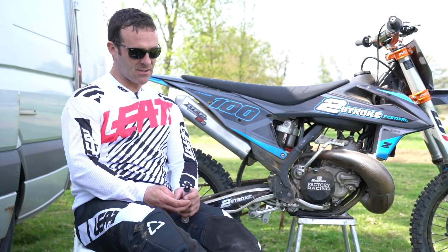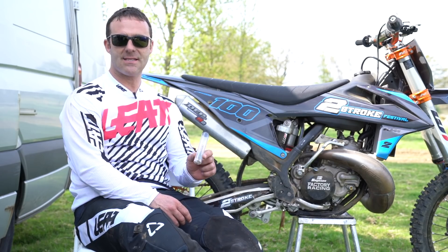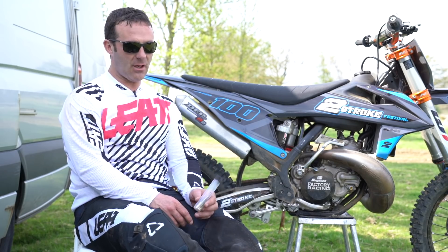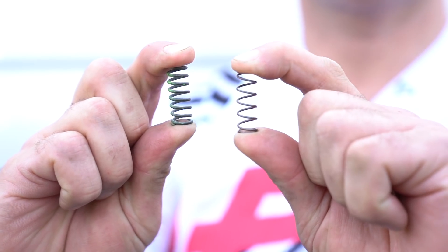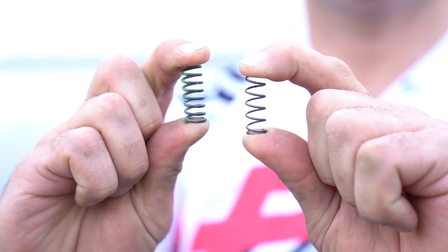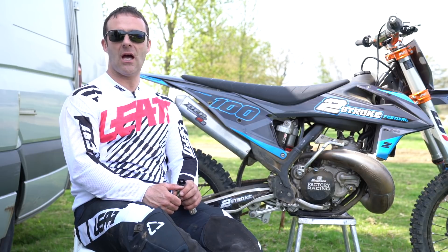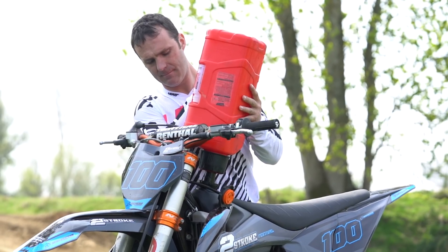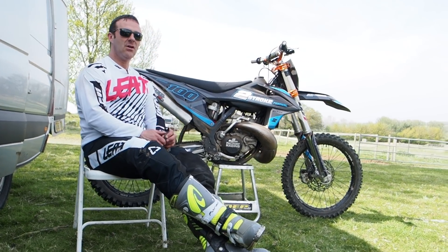Today we've been testing out the auxiliary spring, the power valve spring on the KTM 250 two-stroke. If you purchase the bike from new, you do actually get these standard jets and springs. I've done lots of testing with these over the years, even with backing down the 300, and it does all depend on what CC you ride and what your bike setup is, to what spring you're going to like and to what spring you're going to find works for you.